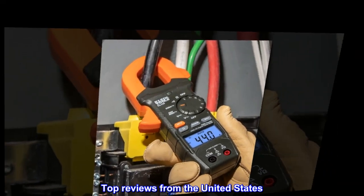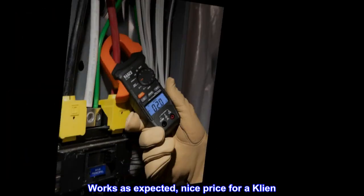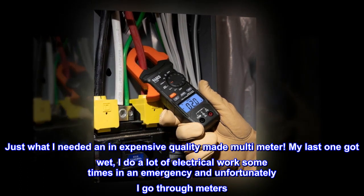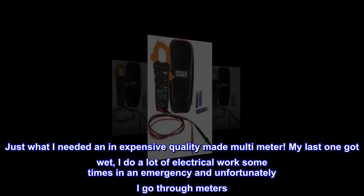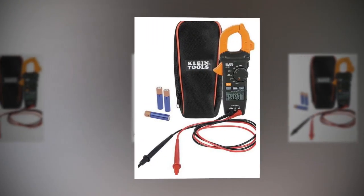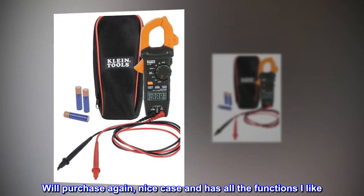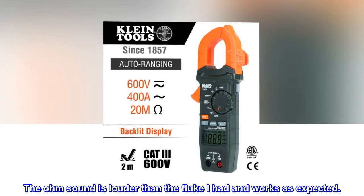Top reviews from the United States. Works as expected. Nice price for a clean, inexpensive, quality-made multi-meter. Just what I needed — my last one got wet. I do a lot of electrical work, sometimes in an emergency, and unfortunately I go through meters. Will purchase again. Nice case and has all the functions I like. The ohm sound is louder than the Fluke I had and works as expected.